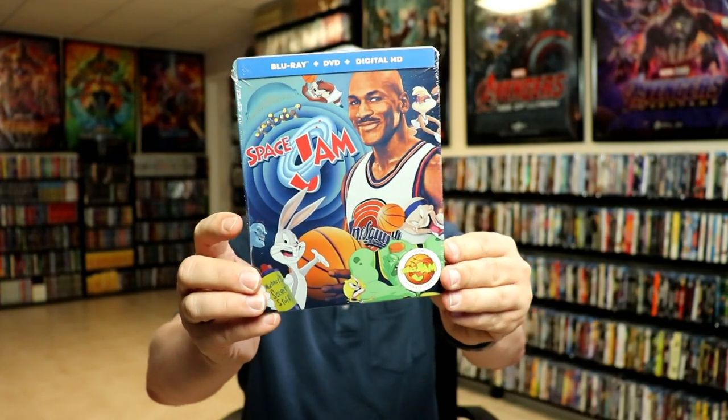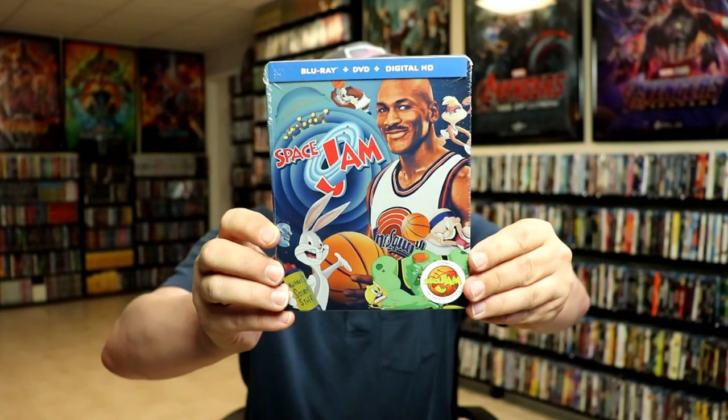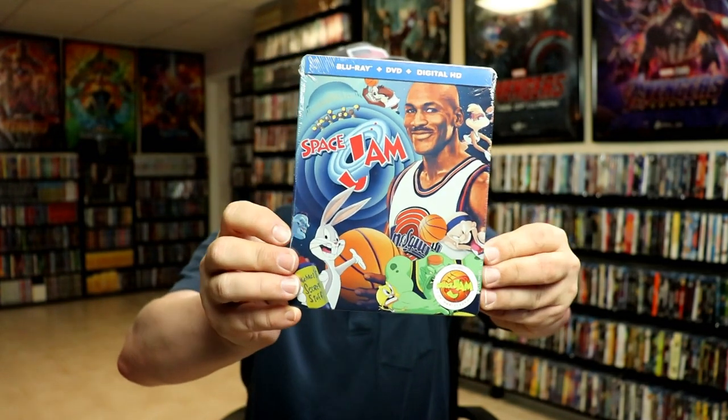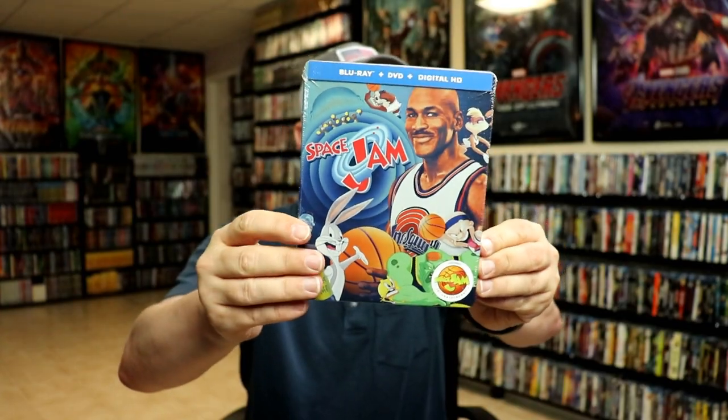I also wanted to take time to show you the original Blu-ray steelbook that came out several years ago that I got from Best Buy. I never did open this up, but look at all that — it's got a lot of characters on it. To me, this right here looks great. I would have been okay if they would have just redid this steelbook on the 4K steelbook.